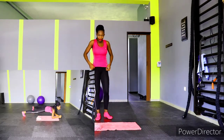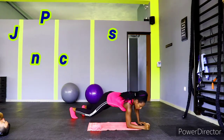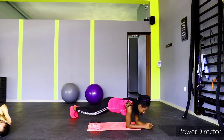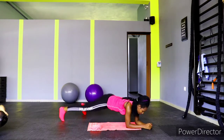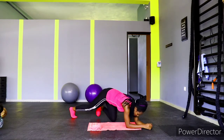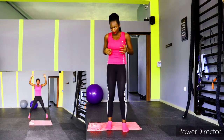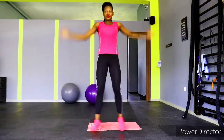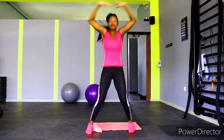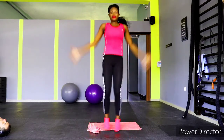Get ready for plank jacks. Go down on your mat, rug — whatever you're using at home on the floor. Let's go: two, three, four, five, six, seven, eight, nine, and ten. One, two, three, four, five, six, seven, eight, nine, and ten. Seven, eight, nine, and ten.